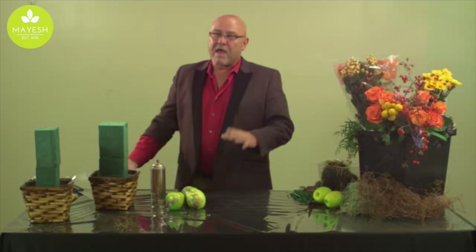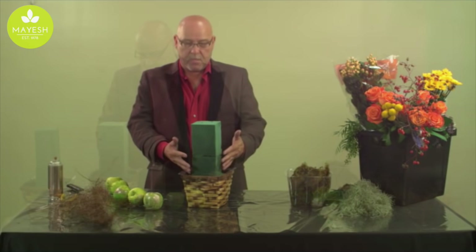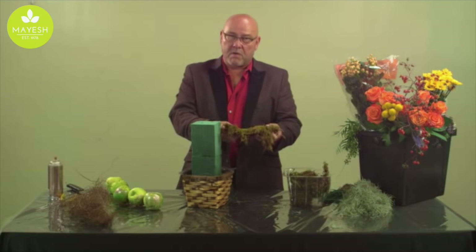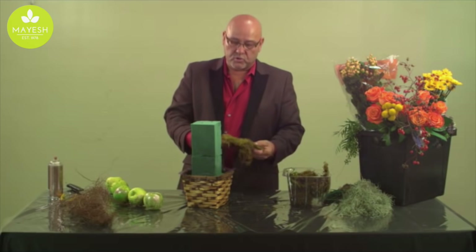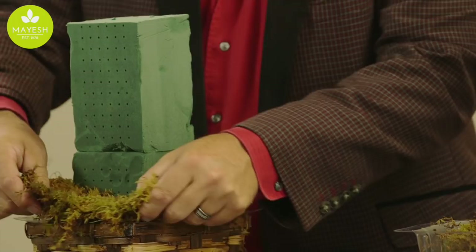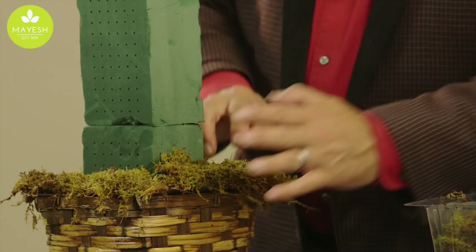Now that we have the foundation prepared for a sturdy arrangement, we're going to start applying some base materials that will help cover up those mechanics. First we're using sheet moss — it has been soaked in water first. You never want to use dry moss on wet foam because it will wick all the water out. Make sure you moisten the moss first, then place it onto the container so your fresh floral products will hold up for the longest possible time.